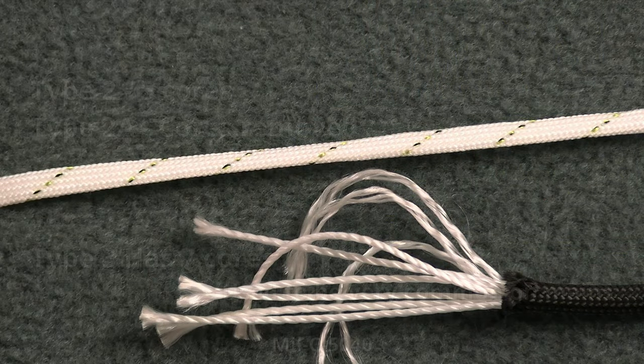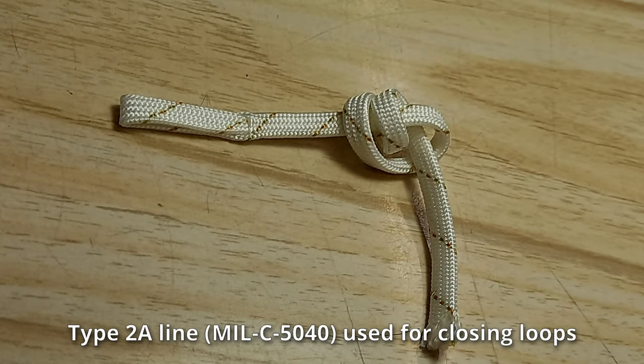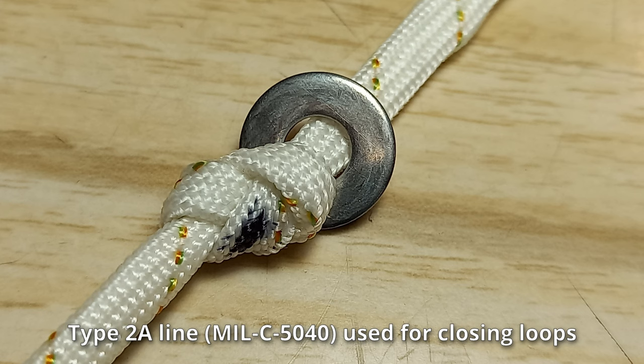The old line types that were common back in the 50s, 60s, and 70s are long gone in sport jumping. The only leftover is the old type 2 line with its cores removed. You still see a lot of people using what is called type 2a line for closing loops.